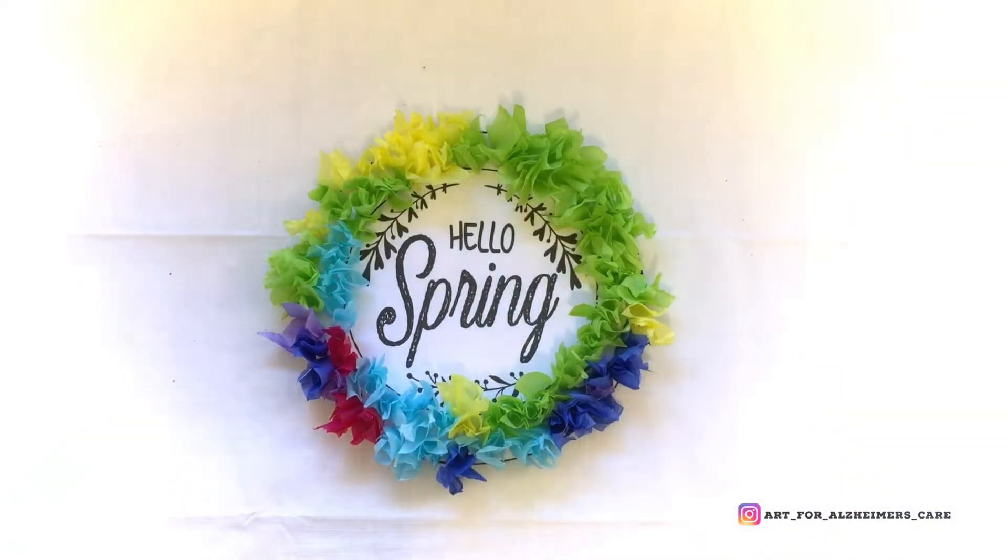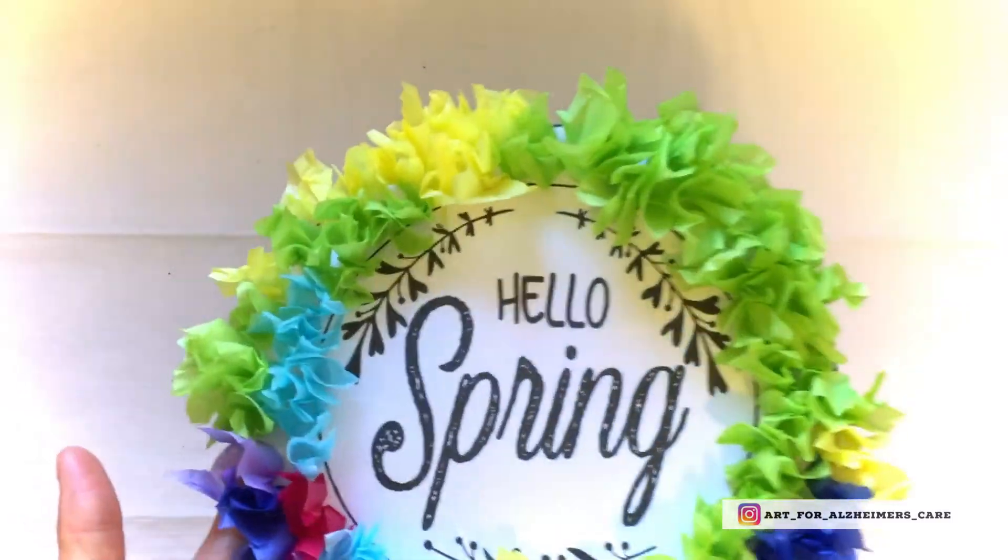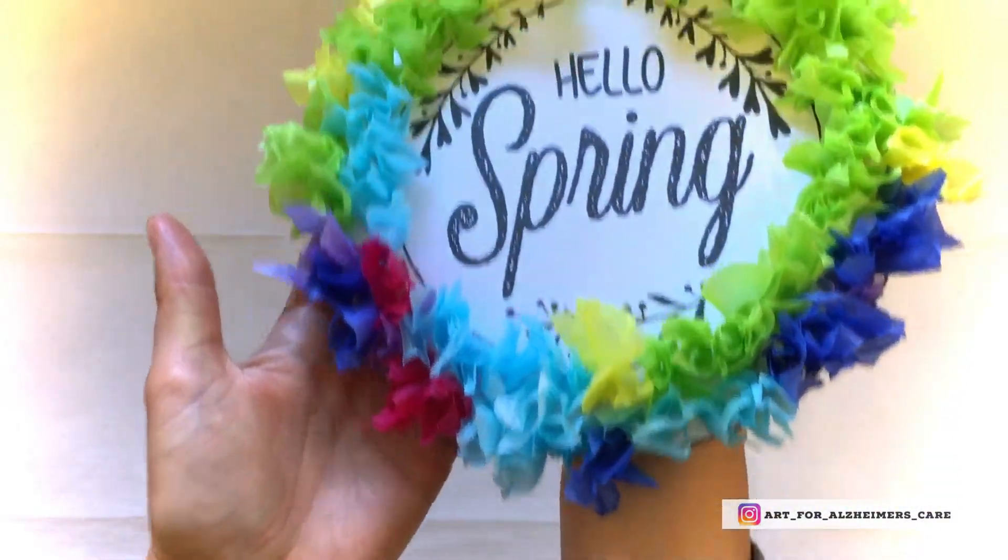So there you have it — a fun and colorful spring wreath to add some color into your day.